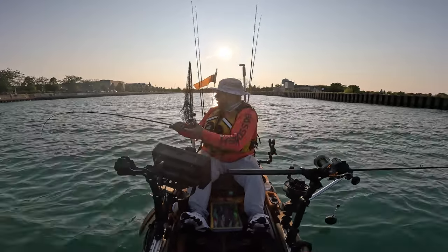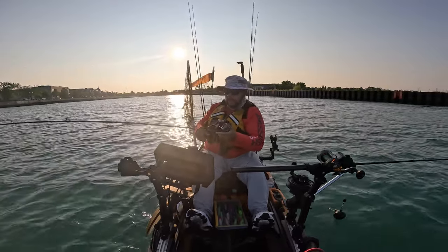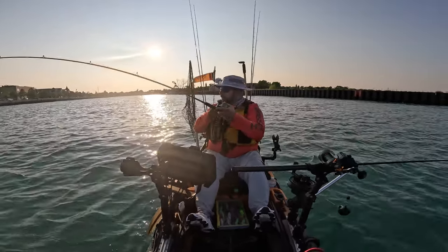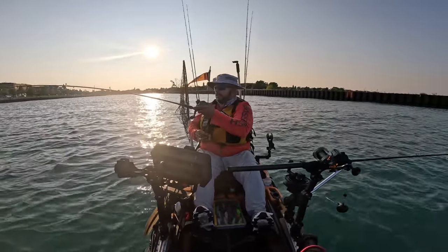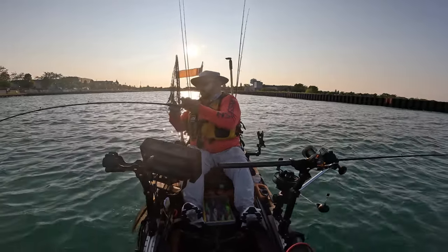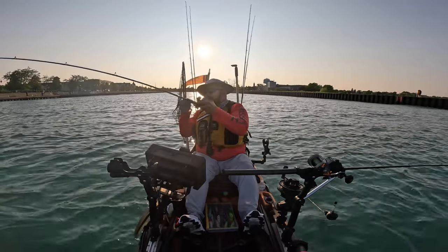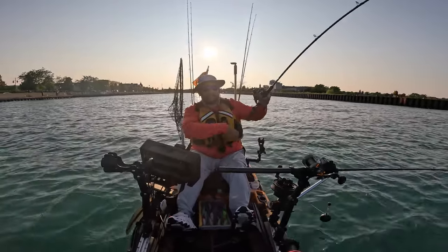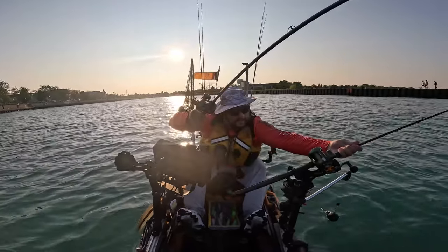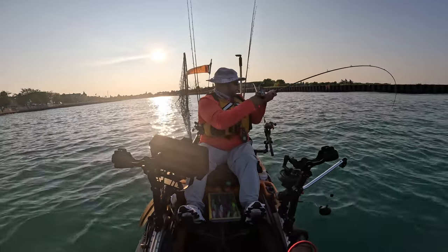All right, we got that line up. We got a bruiser on here — he smoked that flasher fly. Let's try and get out of the boatway here. This is a mess for sure. He's trying to swim over here by me. I've got a sailboat coming into the harbor, and this guy's right in front of me. I'm going to try to get him away over here and hope this isn't going to my other rods.